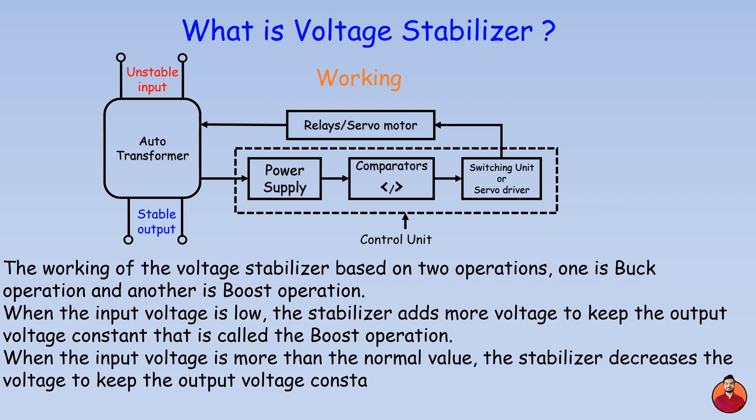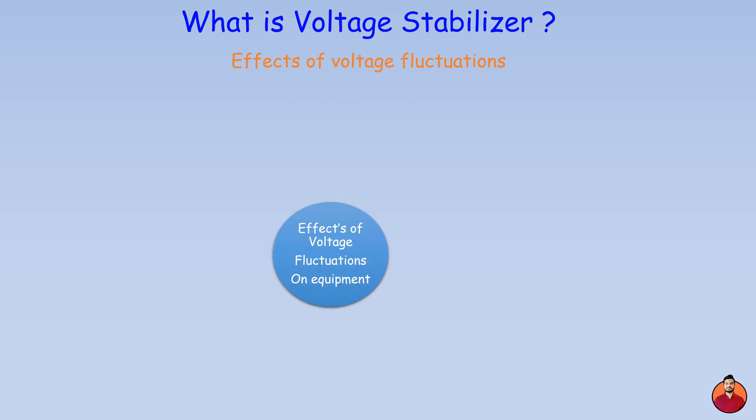Effects of voltage fluctuations on equipment: with fluctuating voltage, heating elements may not receive the consistent power they need to operate optimally. This can lead to them taking longer to reach desired temperatures, reducing overall efficiency.